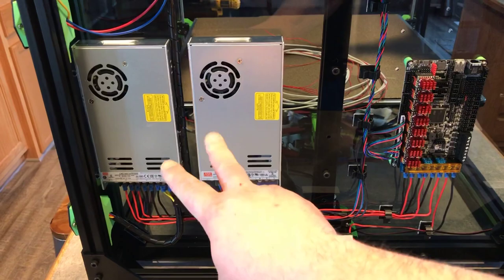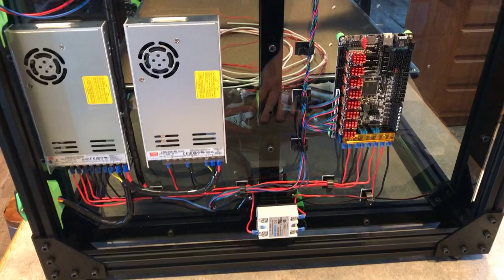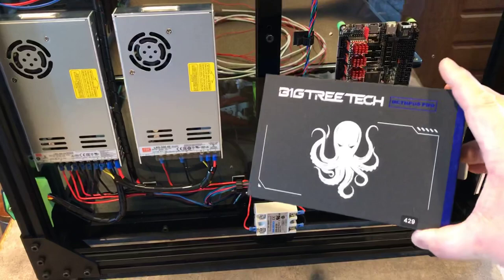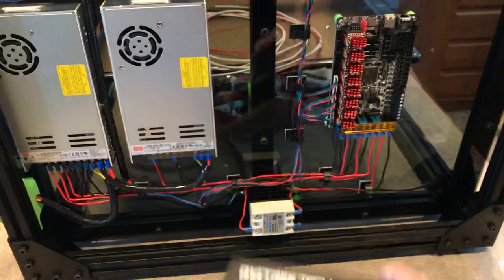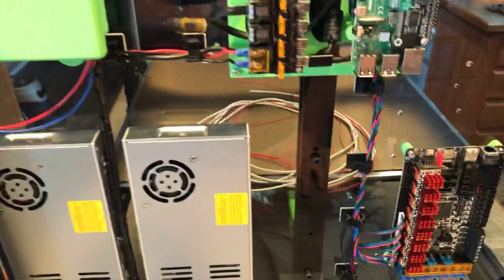This is the extent of the electronics here. We've got two power supplies — this one here being a 24-volt power supply and this one is 48 volts. All my motion system and stepper motors are going to run on 48 volts. This here is the brand new BigTreeTech Octopus Pro with the 429 chipset, and it has TMC 5160 stepper motor drivers.